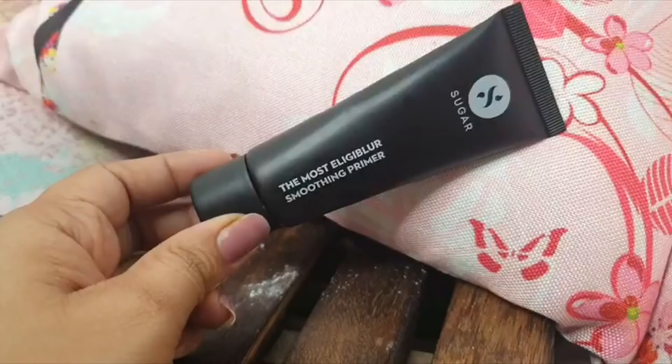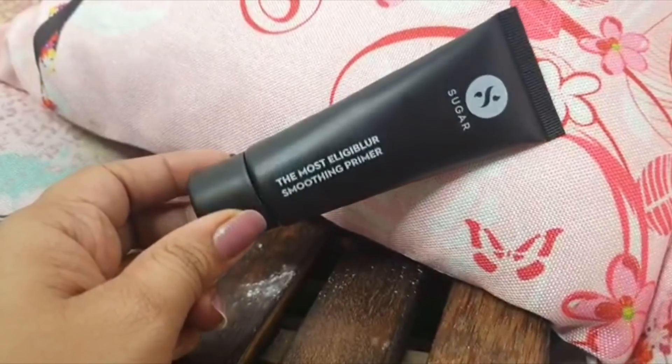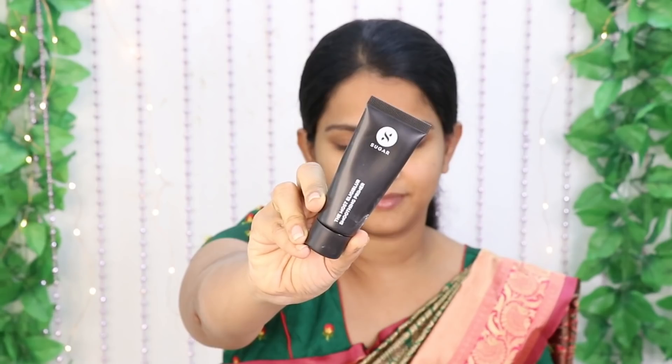Now we use a primer. I am using a Sugar primer — it is a very nice primer. I am applying it to target the face pores and blur them. It blurs out the cheek pores. I am applying it in a downward direction onto the skin.